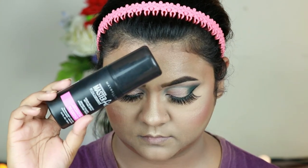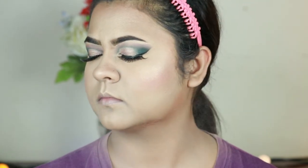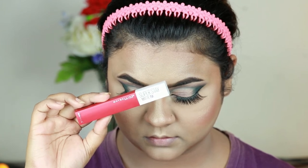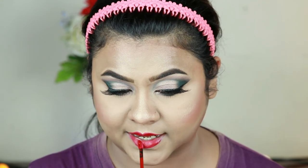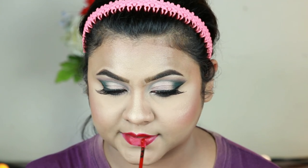I'm setting my entire makeup with the Maybelline Master Fix Setting Spray — again so good. For my lips I'm taking the Ink Matte Lipstick in the shade Pioneer, a stunning red color perfect for bridal makeup. Green and red really complement each other, as I mentioned earlier, and that's pretty much it.